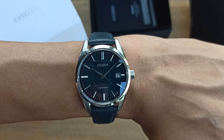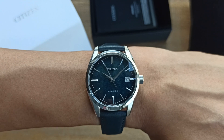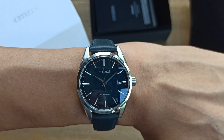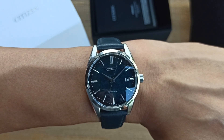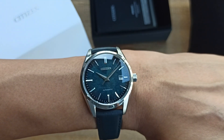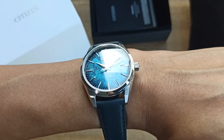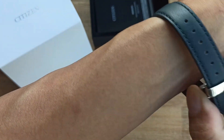The MSR sticker price for this watch is 85,000 Japanese yen. Of course there will be tax-free savings as well as other minor discounts at Yodabashi Camera.